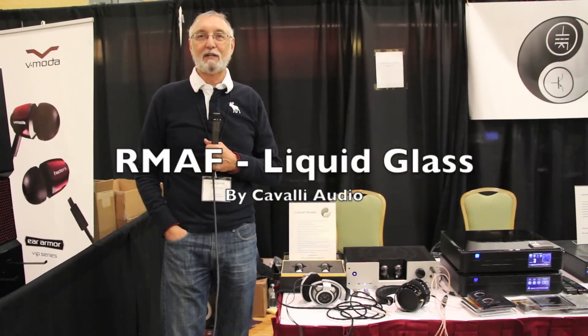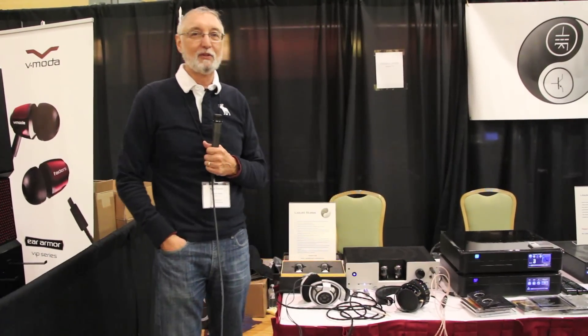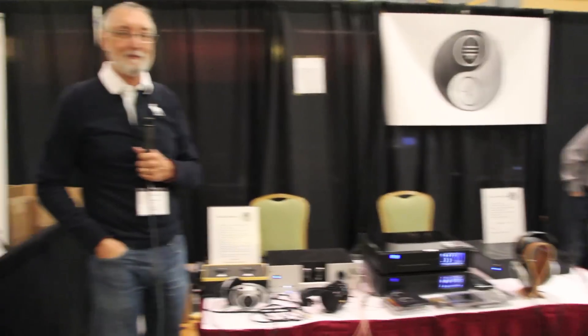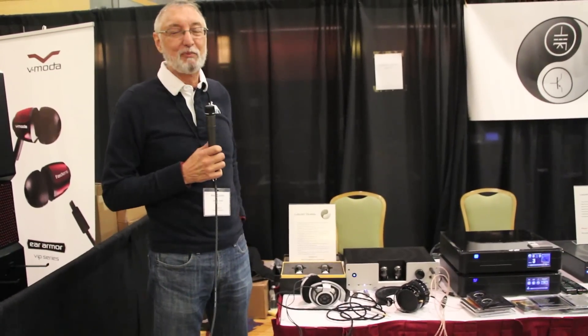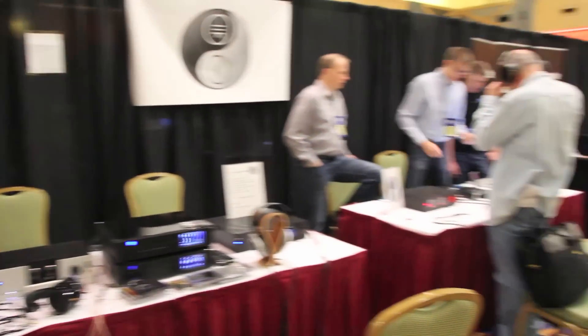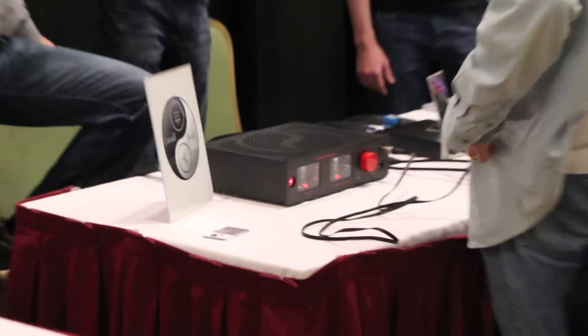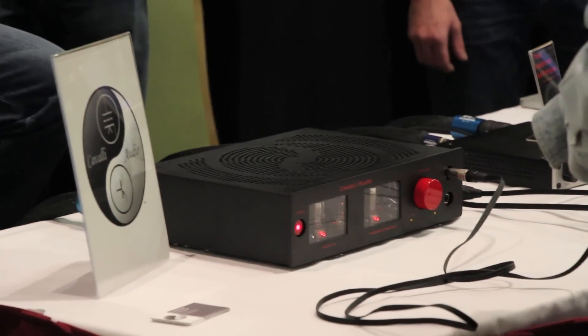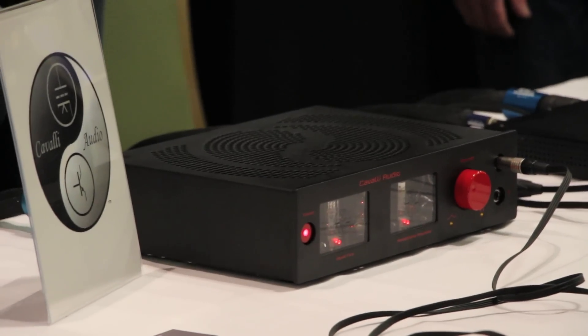Hi there, my name is Alex Cavalli. I make high-end headphone amps from my company, Cavalli Audio. My first headphone amp was LiquidFire. LiquidFire is what I call an embedded hybrid headphone amp — that means the tubes and the solid state components are all blended together in a single DC coupled amp.